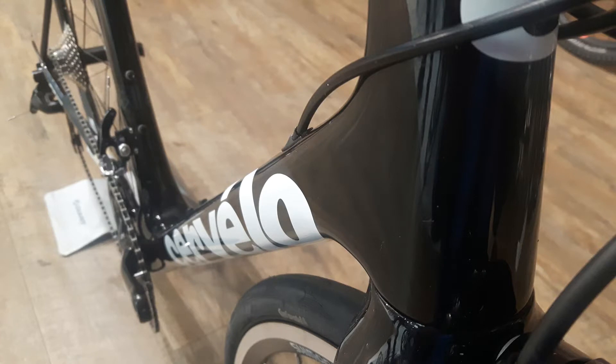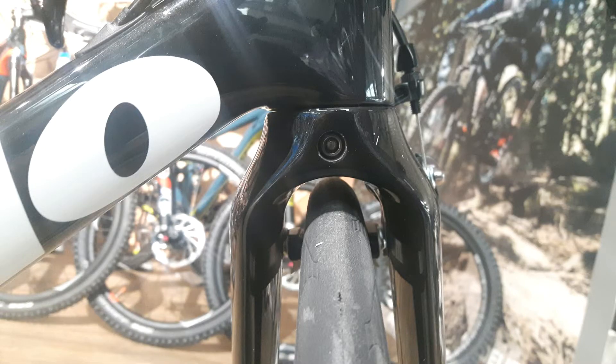The first thing that draws you in on the R2 is the mud fork they've put on there. This is the same fork they use on the R3 mud for Paris-Roubaix. It has massive clearance — up to 32mm tyres you can put in this bike, which is amazingly wide for still a very race-capable frame.